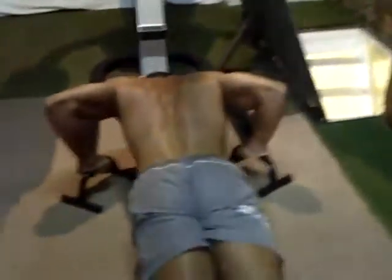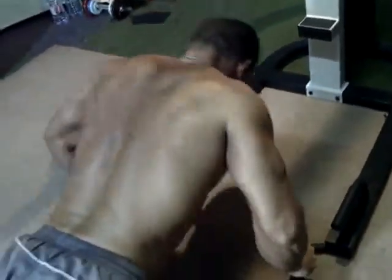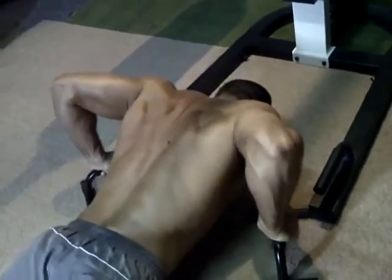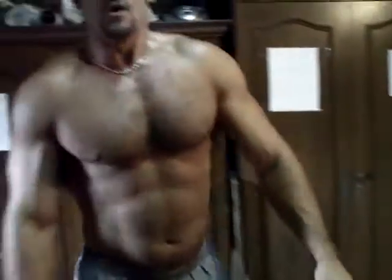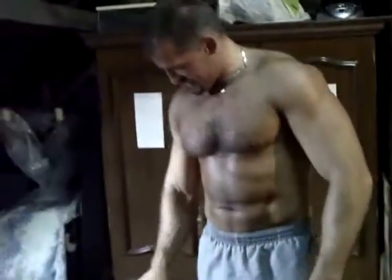Ça fait des beaux fessiers pour l'été — ce qui n'est pas négligeable vu qu'on arrive en maillot de bain, ça pète. Allez, c'est bon, vas-y, yes, c'est bien, super. Ouais, c'est bien aussi — on commence à bien voir les abdos.